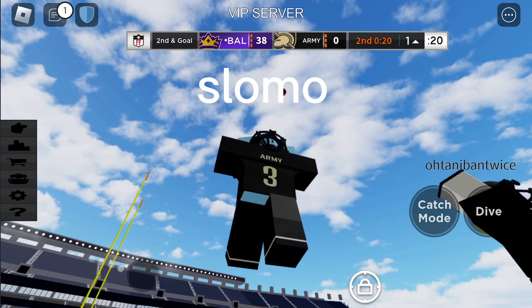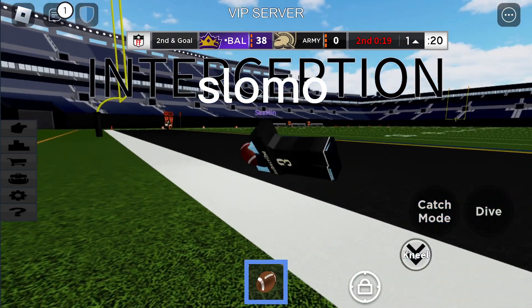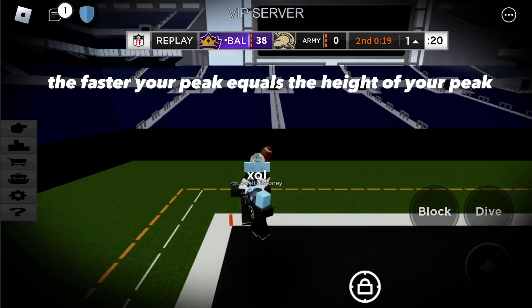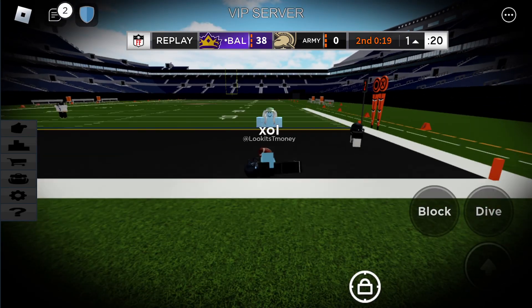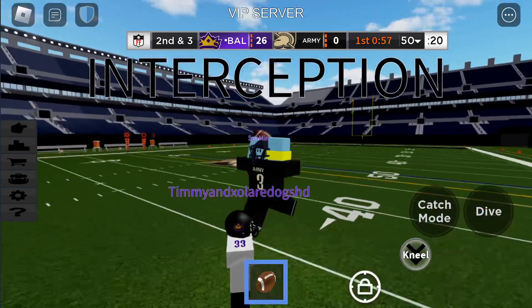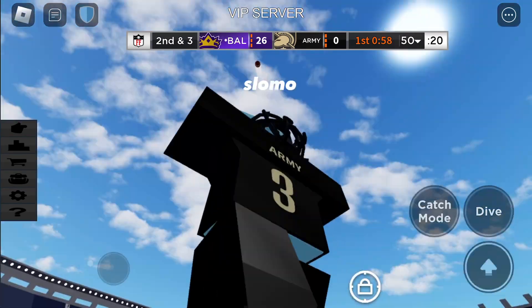Slow-mo. The faster your peek equals a height of your peek. Here is how you peek using the right side. Slow-mo.